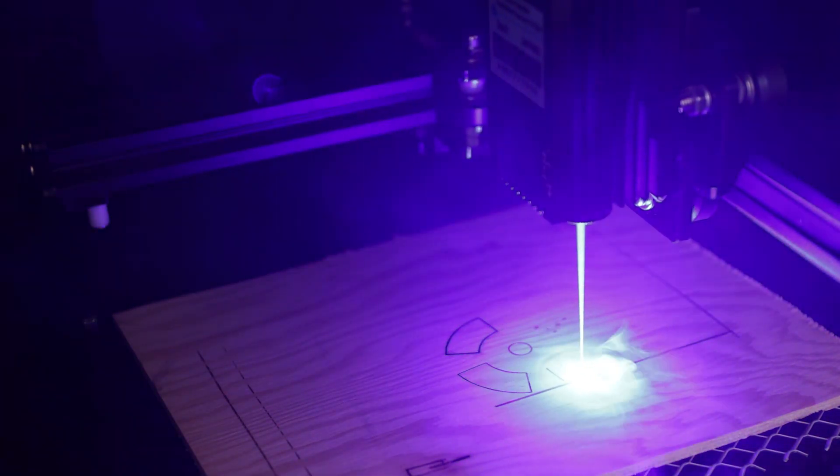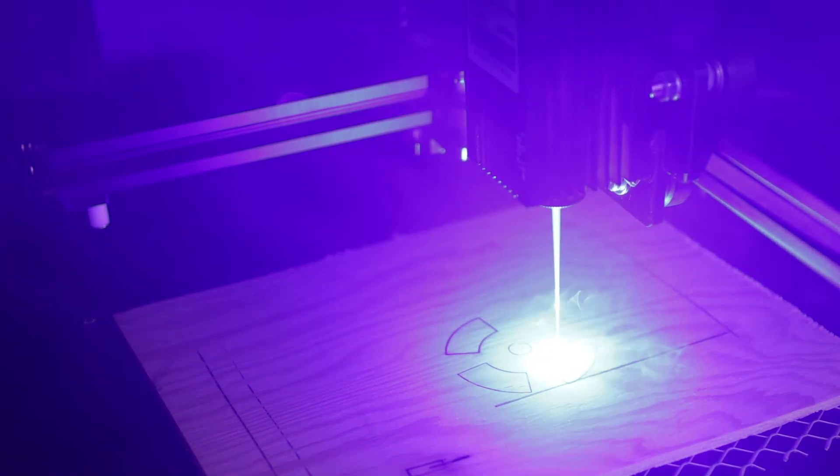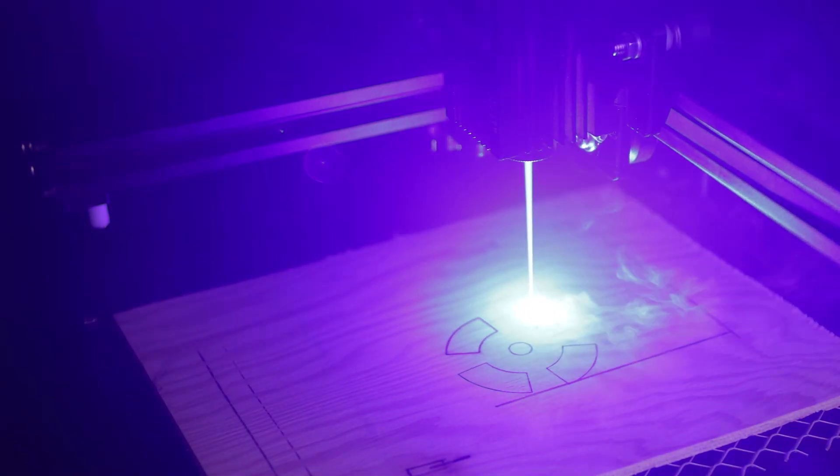WARNING! Today we're going to talk about lasers and etching PCBs. Remember to always wear protective glasses, gloves, and only work in well-ventilated areas.